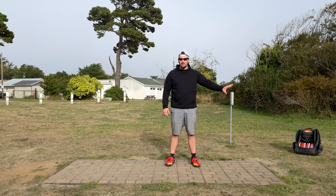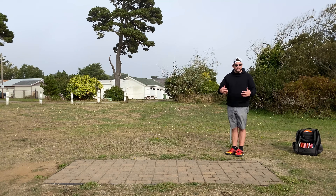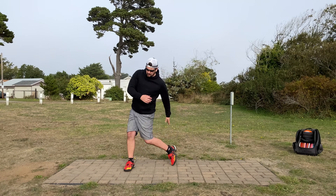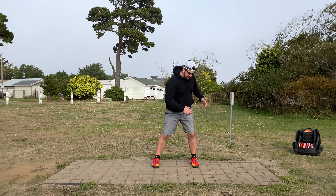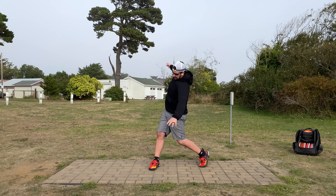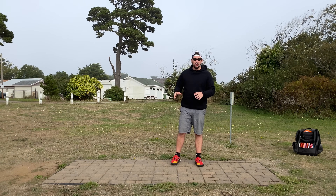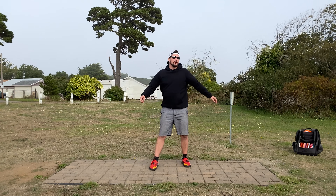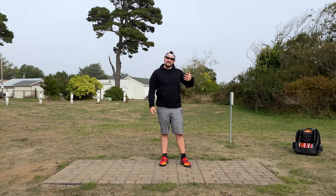Professional disc golfers do everything on the back leg. You use the back leg to balance and drift your weight. You can't coil your body unless you have something to coil against. If you're playing on the front leg, that means your weight's going over the top and you're rotating. Most likely, your back leg is slipping.